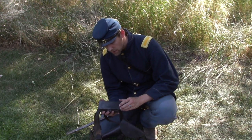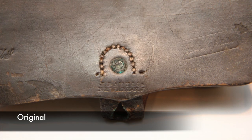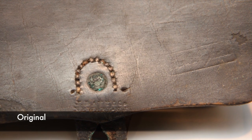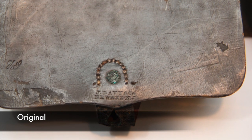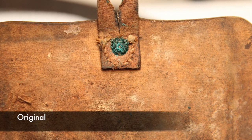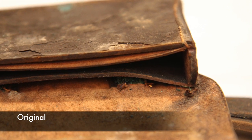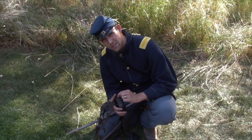Another fun detail is the inspector marks. On the very front, you have the manufacturer and the quartermaster's inspector marks from the arsenal where it was inspected. On the back cover, there are no inspector marks. Keep in mind this is just one box from one manufacturer from one arsenal — by no means representative of all pistol boxes. The biggest thing to take away is the sewing pattern, the quality of the leather, and the marks on the side.